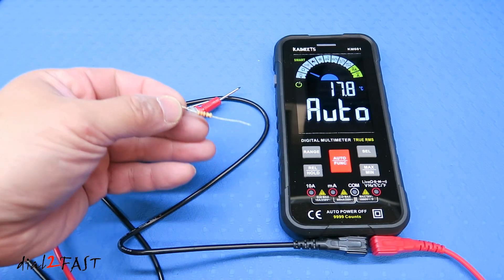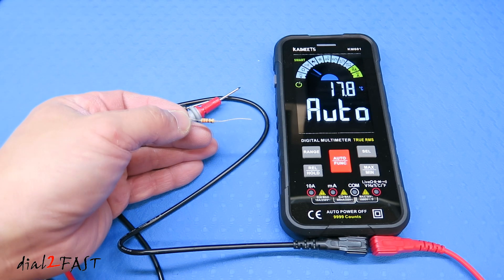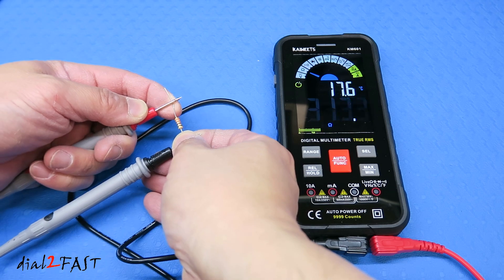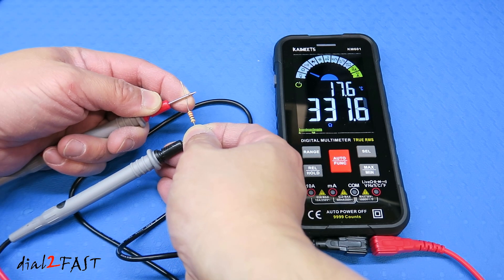Next I'll test the resistance of this resistor — it's a 330 ohm resistor. The multimeter is set to auto mode. As you can see, it's measuring 331 ohms.